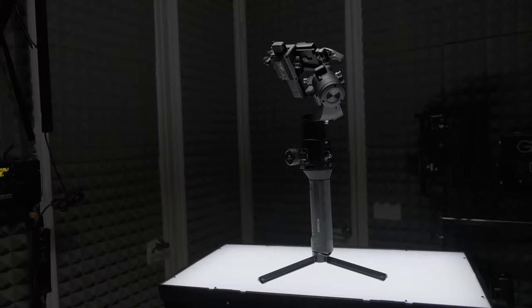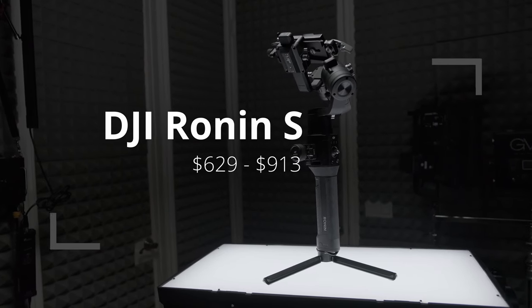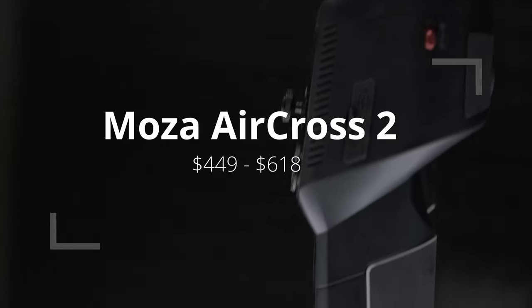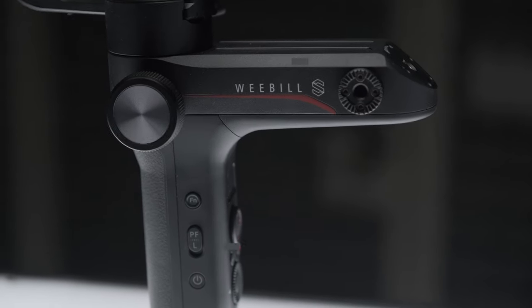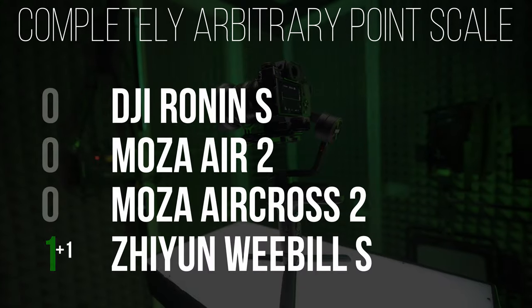For the first category, we're going to talk about price. The DJI Ronin-S is going to be the most expensive at $629 for the kit with the focus wheel. The command module is another $129 and the follow focus module is another $155 — that's a $913 total investment. The Moza Air 2 is $599 or $658 with the iFocus module. The Moza Aircross 2 comes in at $449 or $618 with the wireless iFocus module. The Weeble-S comes in at $439 or $519 with their focus kit. The first point on affordability goes to the Weeble-S for the lowest price.